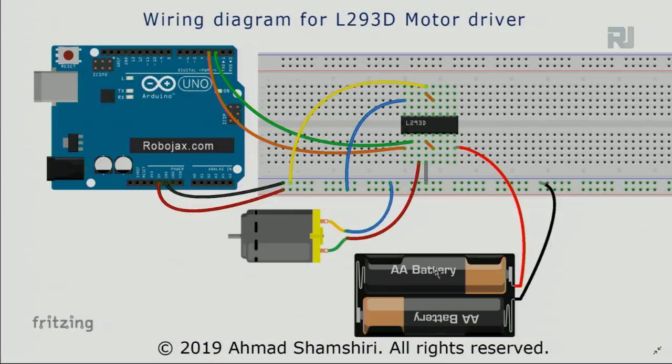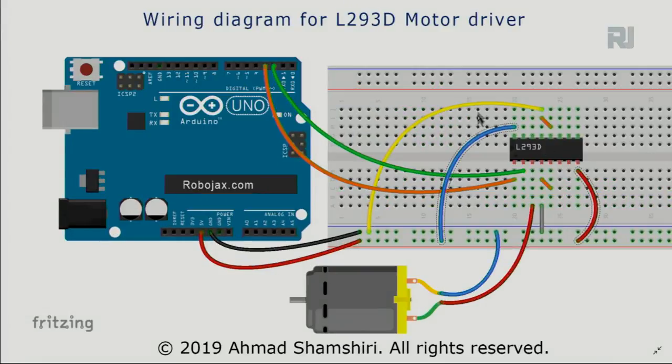When using an external power supply or battery, remove pin 8 from the 5-volt rail, connect the positive terminal of your supply to pin 8, and connect the negative terminal to the ground rail — the system will not work without that ground connection. With power and biasing done: pin 2 is the input — connect it to an Arduino output pin; pin 1 is enable — connect it to 5 volts or an Arduino PWM pin. Connect the motor's ground wire to ground and one motor terminal to pin 3, which is the L293D output.